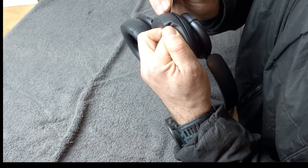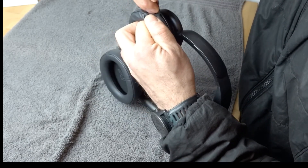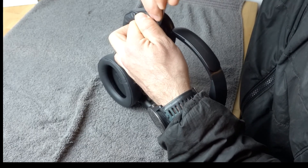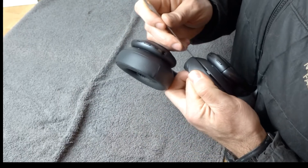You'll start hearing those clips come off. You want to go all the way around — don't do a couple and then try to pull it off with your hands, it won't work. The clips are quite tight.